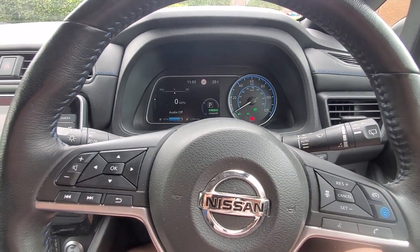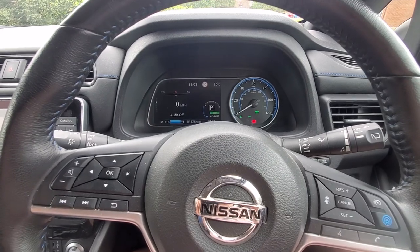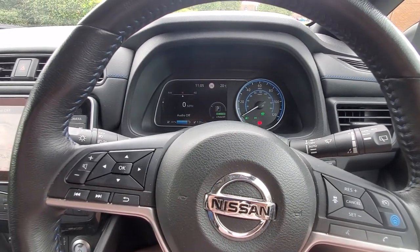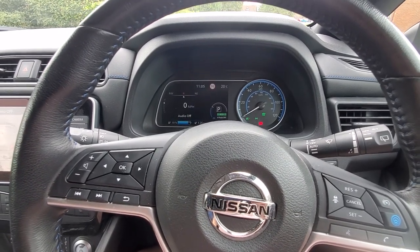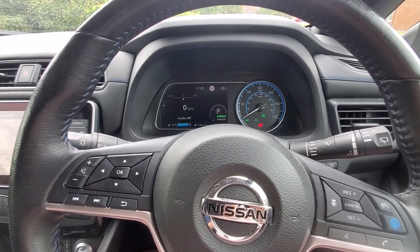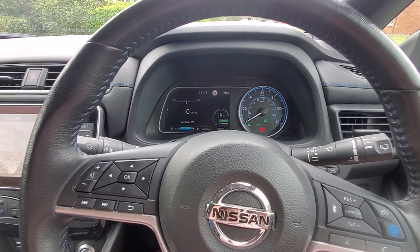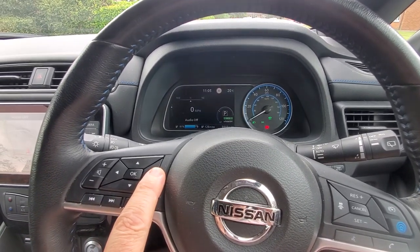This is a short video for those who want to have the e-pedal on all the time, every time. The default is to have the e-pedal off and you have to flick the switch to turn it on every time you want to use it. There is a setting in the computer, on the dashboard.